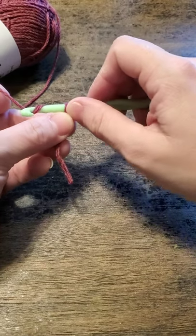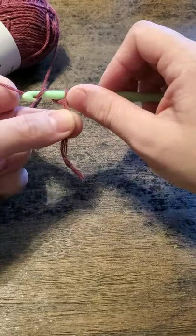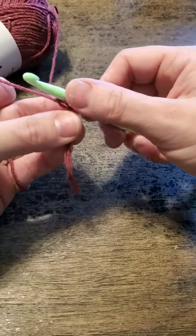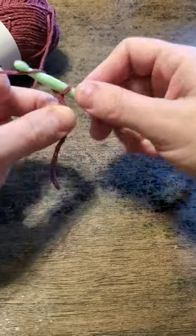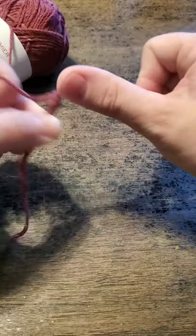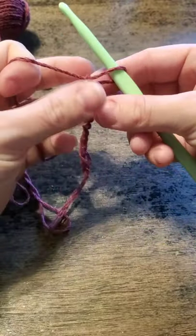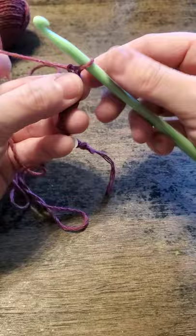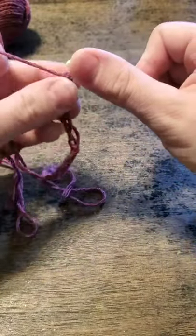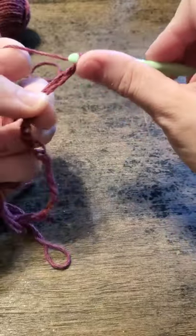To get started we're going to make our chain. I'll try 20 and see about how wide it is. You just yarn over and pull through the loop — that's one, two, three, four, five, six, seven, eight, nine, ten. I'm going to pull out some more yarn — I kind of sound like an episode of Sesame Street with my counting. So continuing: eleven, twelve, thirteen, fourteen, fifteen, sixteen, seventeen, eighteen, nineteen, and twenty.